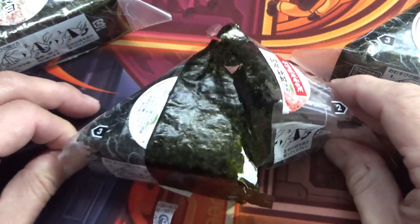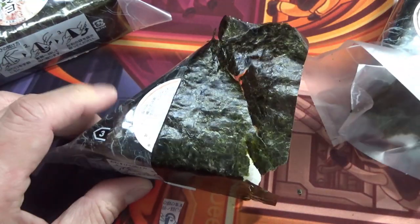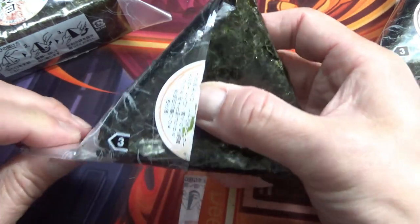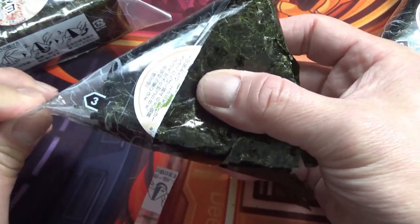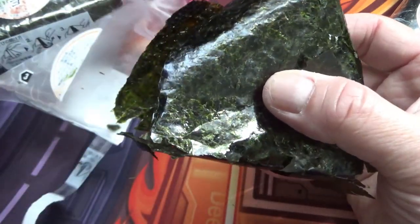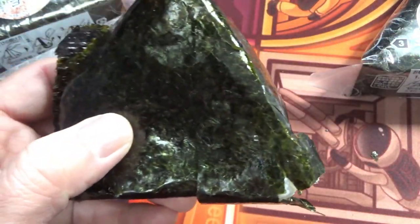So do this. I didn't do a great job this time. This is the way it's supposed to look. I lost a bit of the seaweed, which is normal.